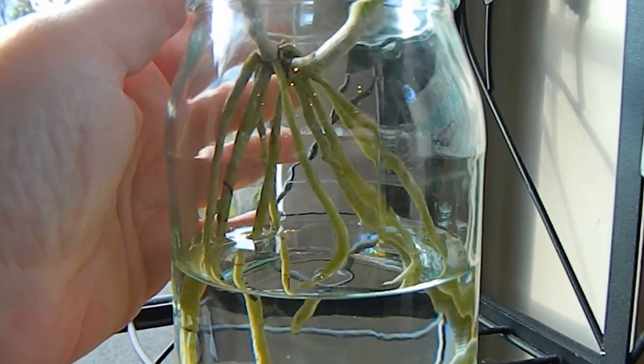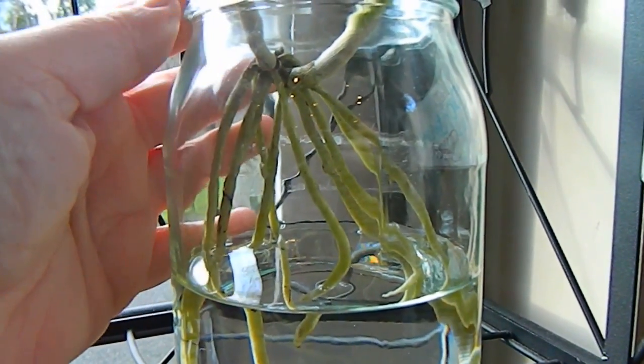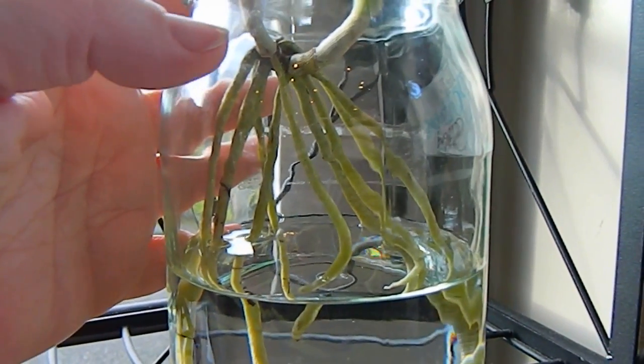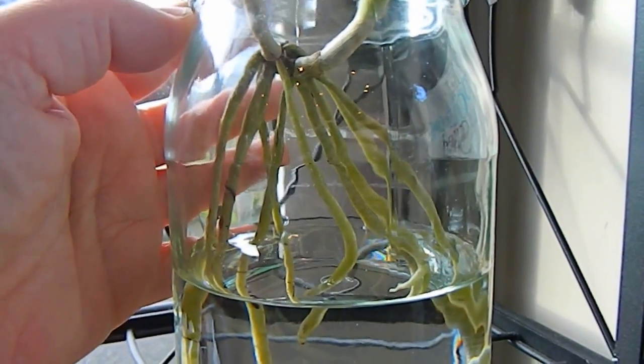When doing this it's very important that the water level is at least two inches below the base of the rhizome. The rhizome really mustn't sit in water, otherwise it will rot.